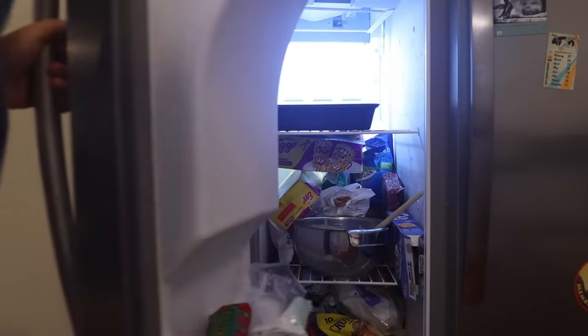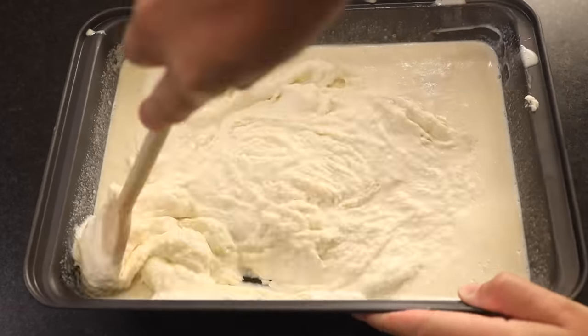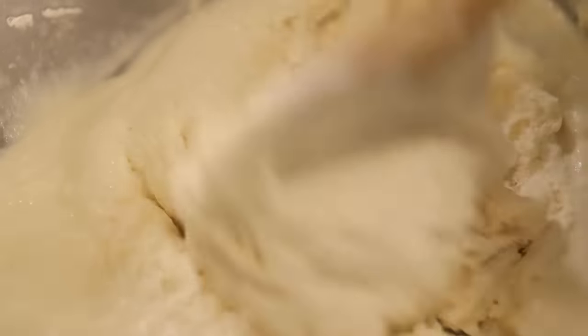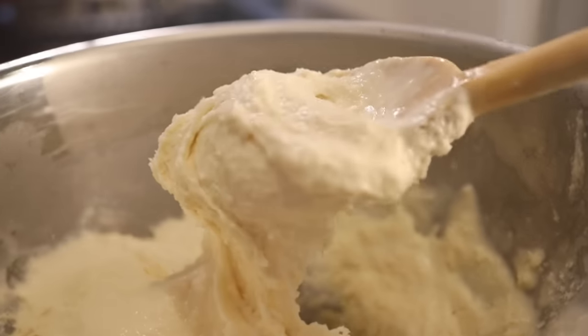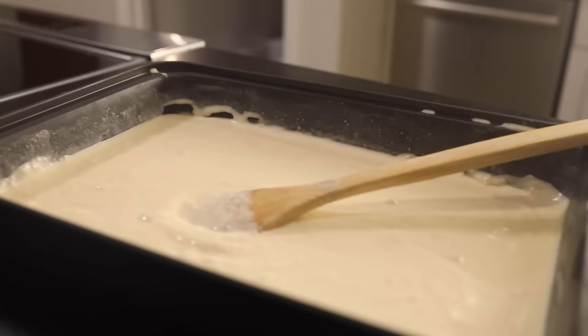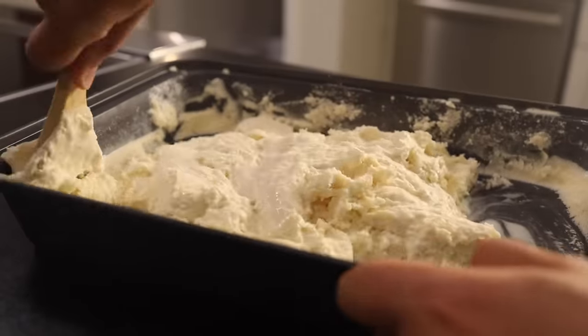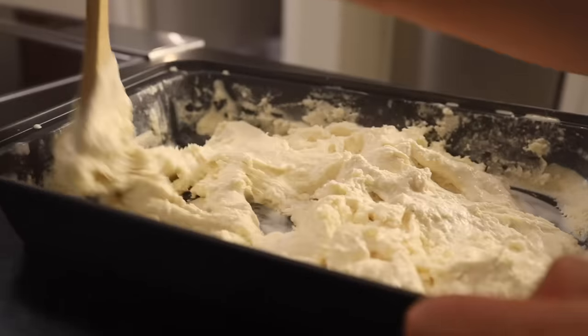Another half hour goes by. I think 30 minutes is the maximum time to wait between stirrings — the more frequently you stir, the smoother the finished ice cream will be. This one in the bowl is looking done after just two hours and four stirrings. The one in the pan needed another half hour — two and a half hours and five total stirrings. You're done when it looks and tastes like soft serve ice cream, which is exactly what this is.